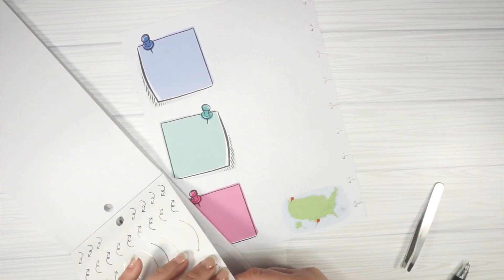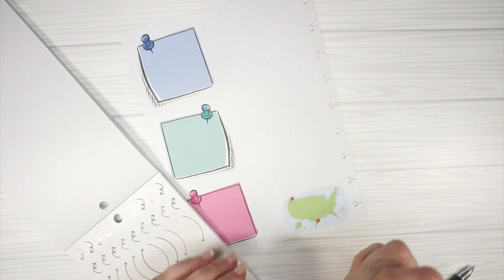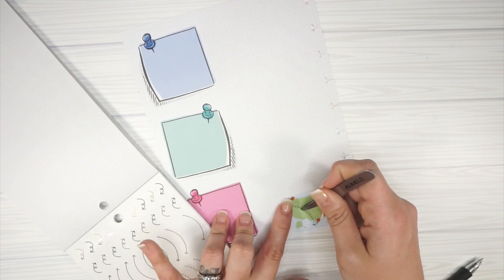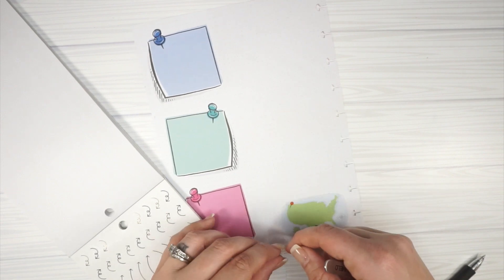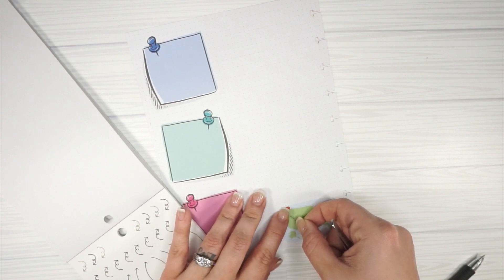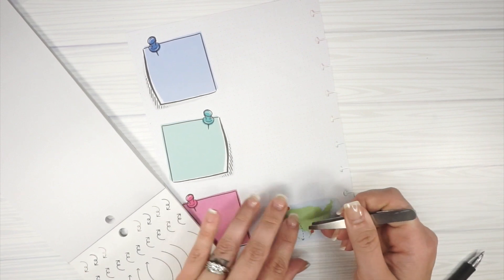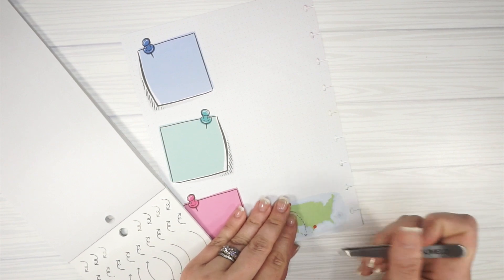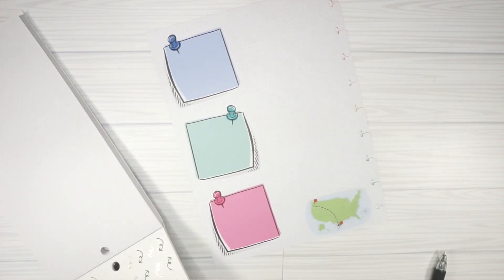I'm hoping this arrow will fit perfectly in between to make it look like we're going to have quite a journey — which we are, and I'm so excited. I've talked about our flight situation a couple of times. I didn't book the flight — my sister-in-law did, and she doesn't have kids, so she booked a couple of layovers, which isn't ideal when you have kids.